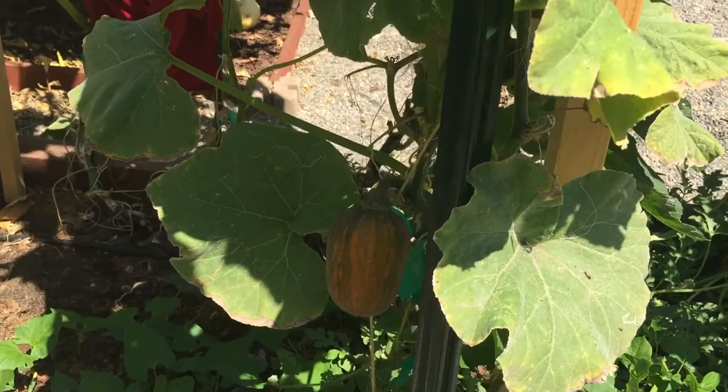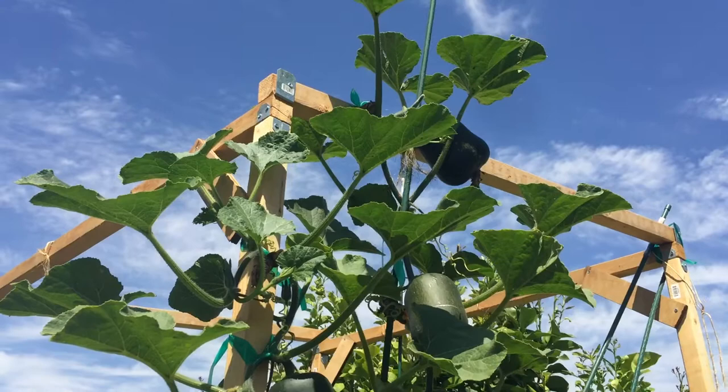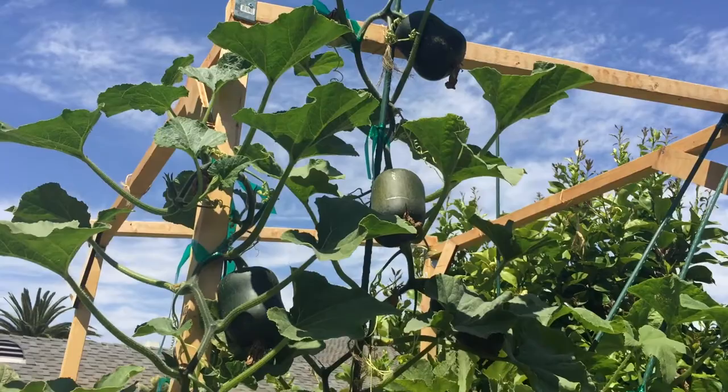They're not ready to harvest yet, but they're getting there. I have it trained to grow up — my little frame here is eight feet tall, and at the top of eight feet I capped it off, or topped it, so that way it doesn't grow any taller. I didn't want to have to get a ladder and keep training it all over the place.